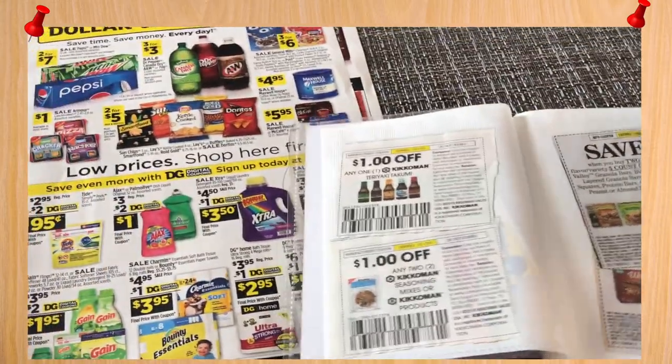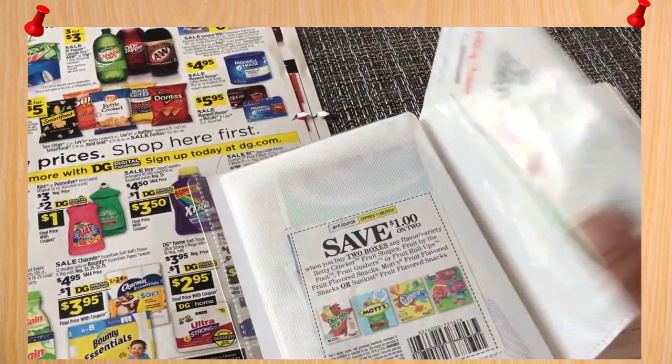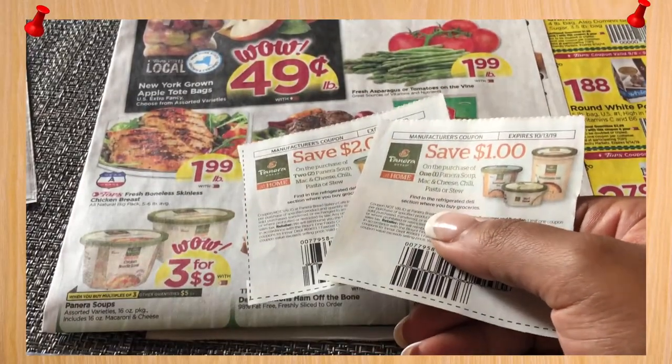When it comes to couponing, organization is pretty important. You spend a lot of time getting coupons and finding deals, so you want to make sure that all your coupons are in a good spot so that when you're ready to grab them for a deal, you know exactly where they are.